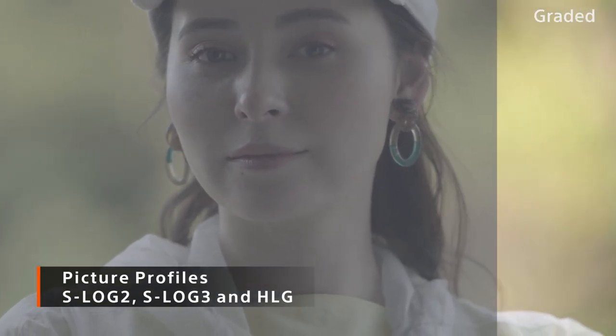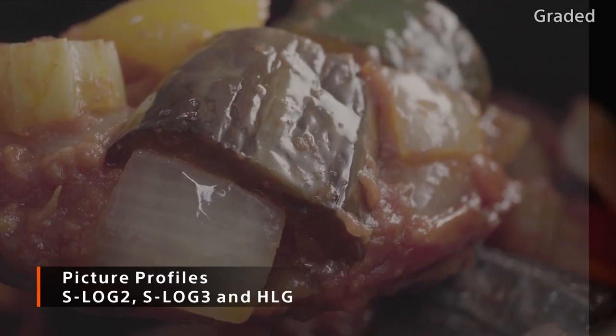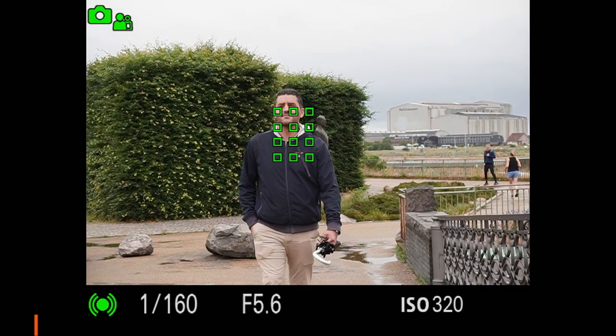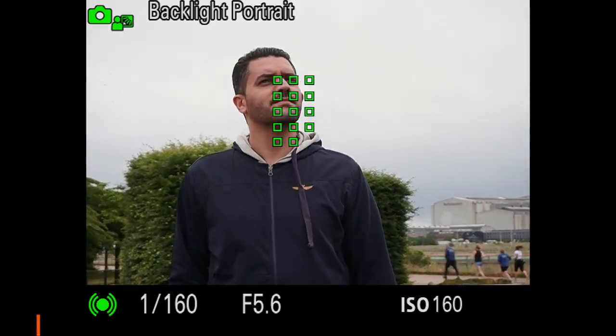For a unique look on your creations, you have access to picture profiles, making your videos really stand out. You have a fast hybrid autofocus system including real-time eye autofocus, even for video, so you never miss a moment and the focus is where it's supposed to be — on the eyes.